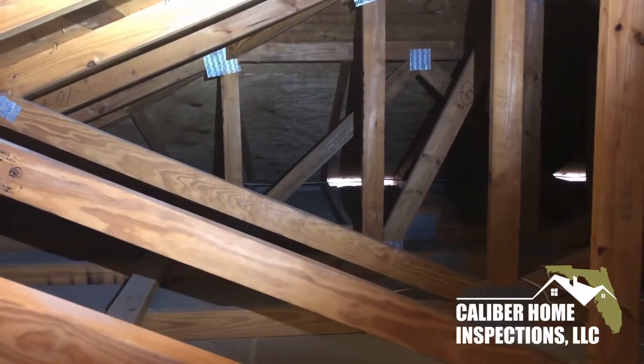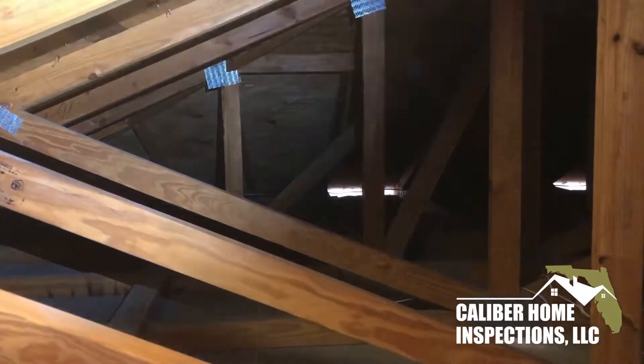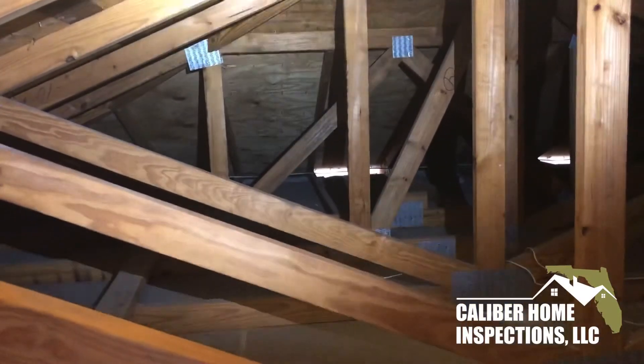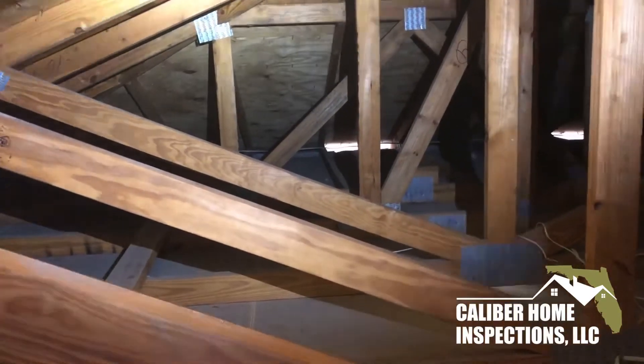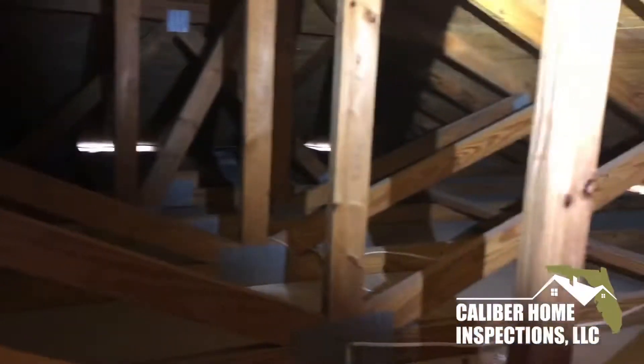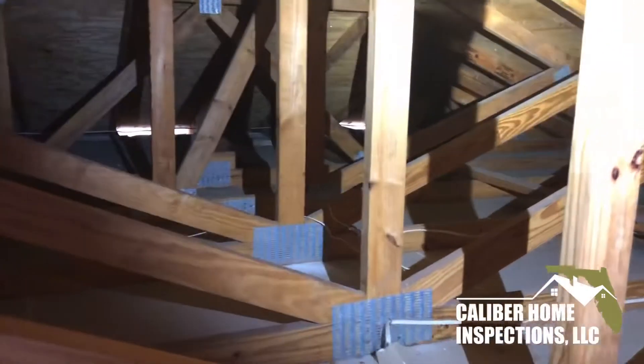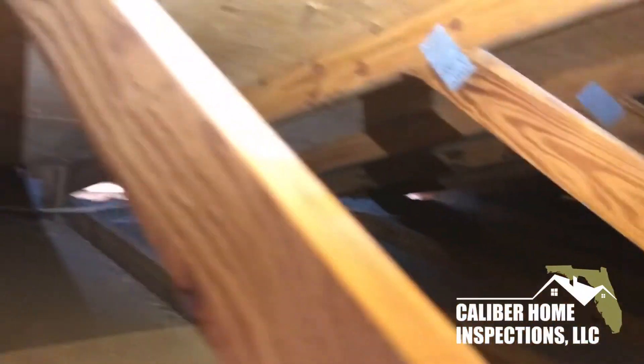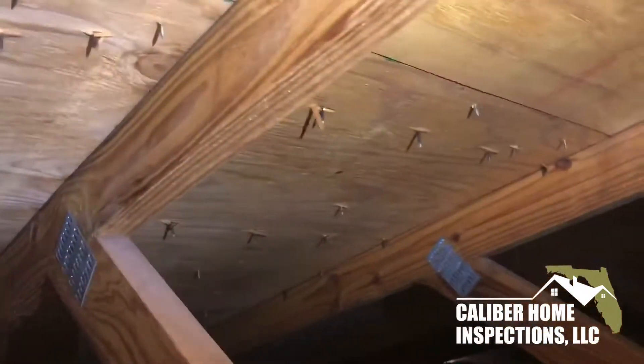Hey, this is Paul Caliber Home Inspections. Welcome back to my channel. Today we're going to quickly talk about nails and nail spacing, one of the things we have to look for during a wind mitigation inspection.